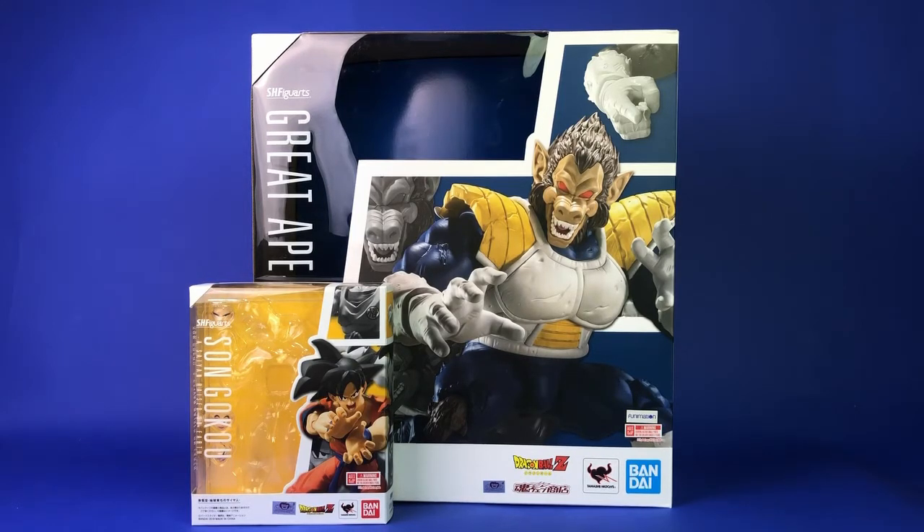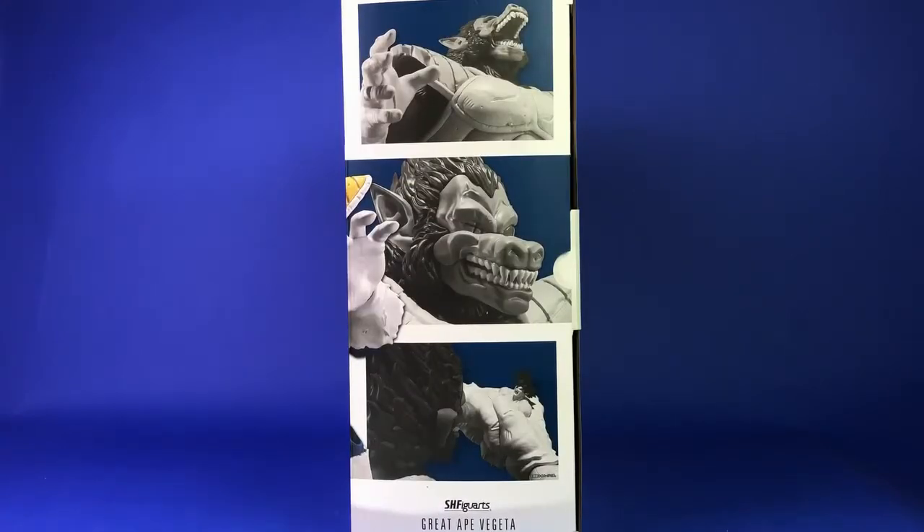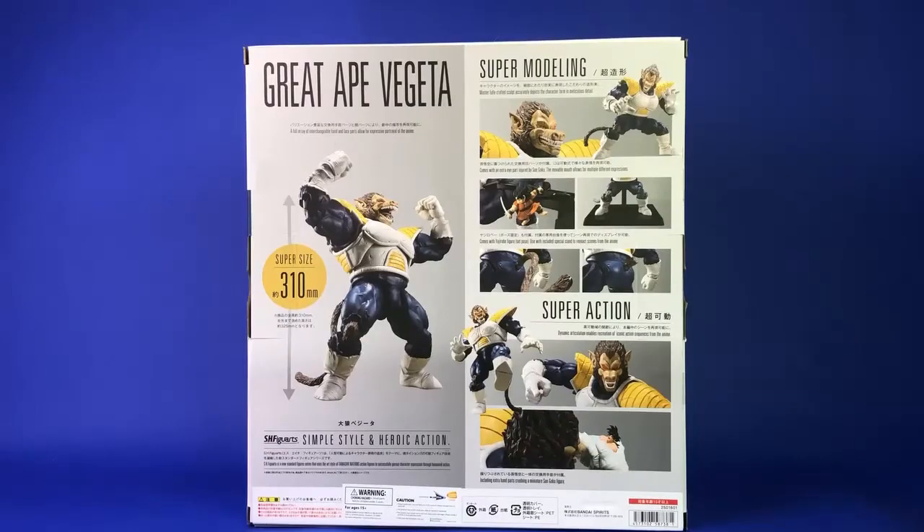It's crazy how much room they needed for this thing. The right side of the box has a picture of Vegeta with Yajirobe cutting off his tail. The left side has more photos of Vegeta — him roaring, a close-up of his damaged eye, and him crushing Goku with his hands. The top of the box has a few more images. The back is a collage of all the press photos with all his accessories, different posing, and the warning label. So that's his packaging — next I'll move into my review.